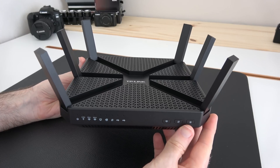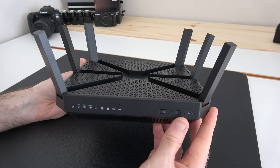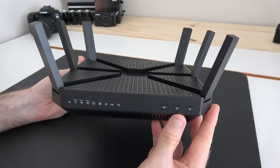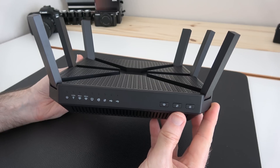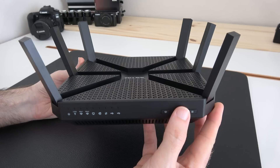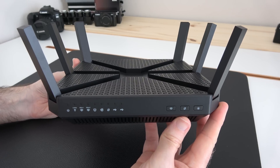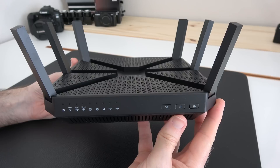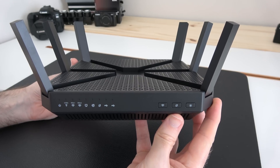This has got six antennas, a dual core one gigahertz CPU inside, it uses beamforming technology, it also has a TP-Link Tether app that helps you use this device to its full potential, and it also is a tri-band gigabit router, so this has actually got three Wi-Fi bands and it's going to really give you some fantastic connectivity.